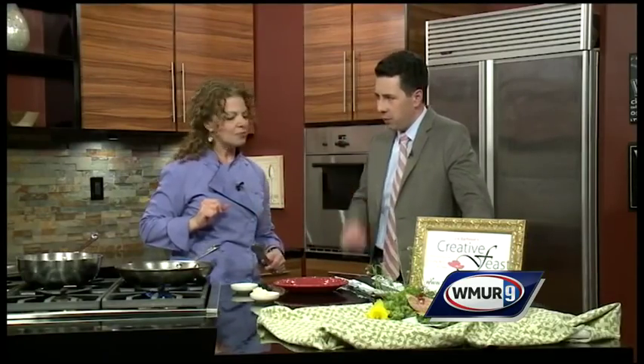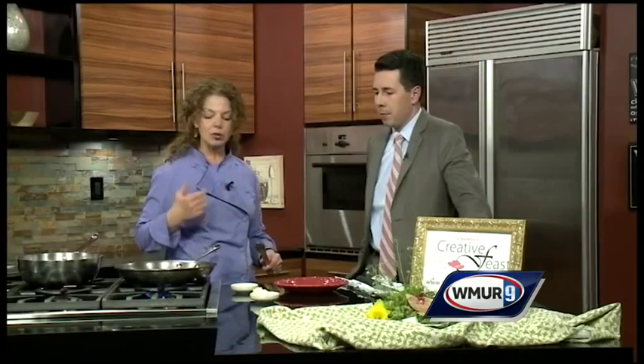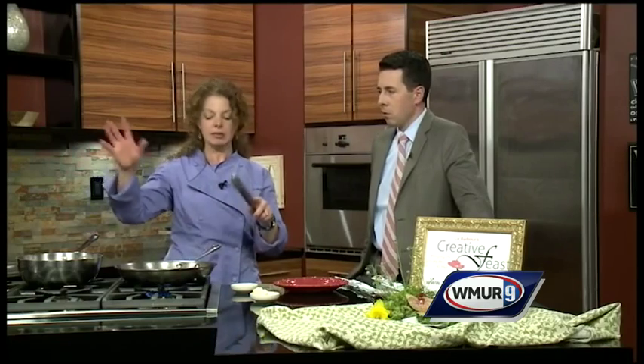Do you like to add any special spices or flavors? I think the simpler you do it the better — then you're really going to taste the vegetable itself. It's a wonderful side dish, something a lot of people have never tried before. The key is: blanch it first, then sauté it.